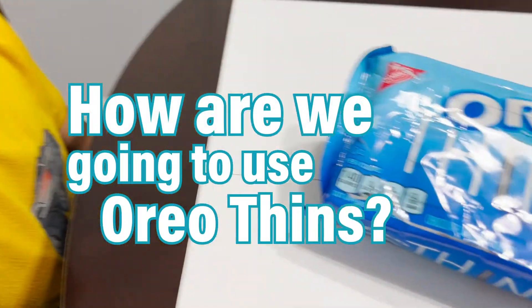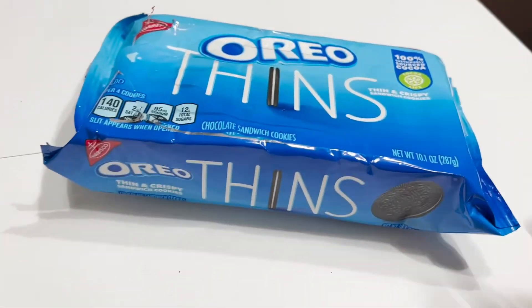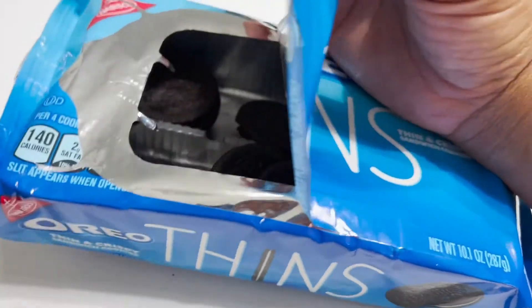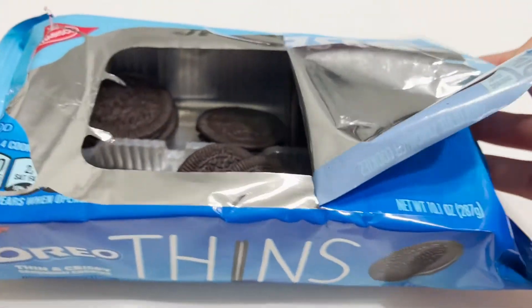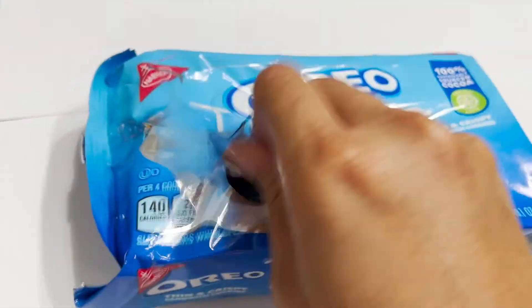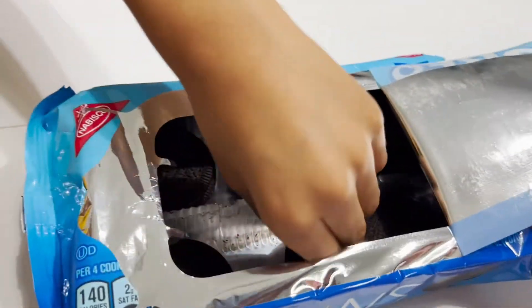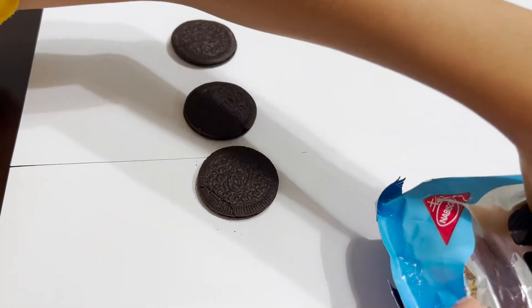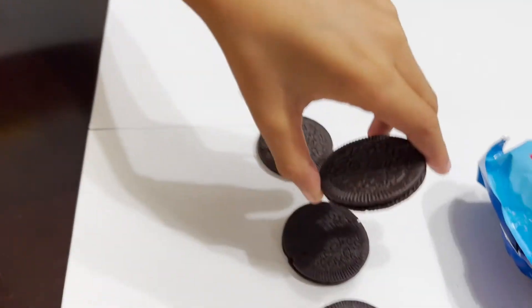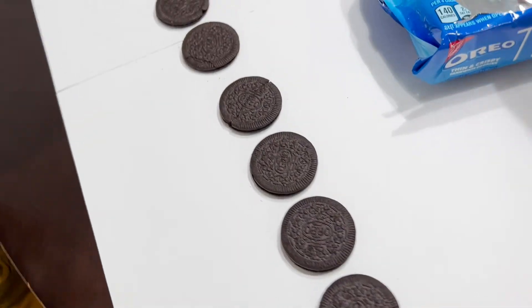How are we going to use Oreo Thins? Well, we're going to use them to show how the moon goes from a new moon to a full moon, which is white. So we're going to use the cream. And then back to like a half moon, and then a new moon again. So for this project, we need about eight Oreos. Here we go — one, two, three, four, five, six, seven, eight. Eight Oreos.